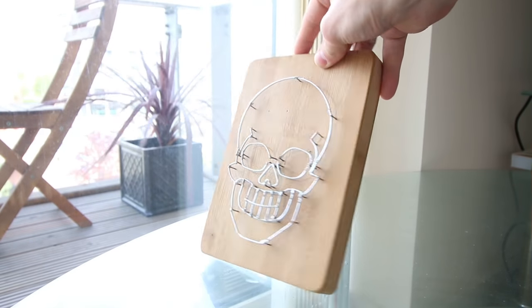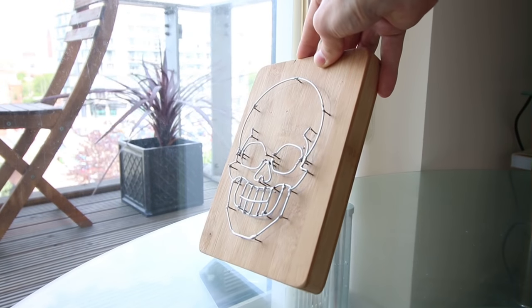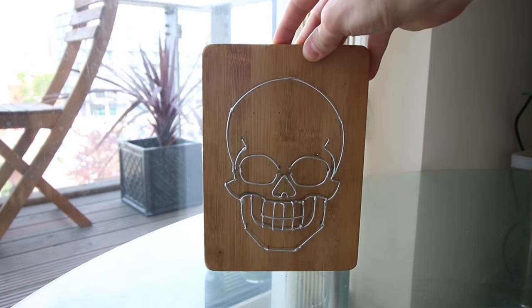Hey guys, it's Andy here. In this video I'm going to show you how I made this wire sculpture of a skull. I've been working on a collection of various wire sculptures recently and this one is one of the more simpler versions. It did take quite a while to solder together, and boy oh boy do I hate soldering irons.